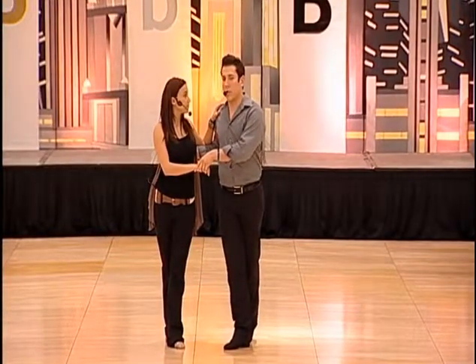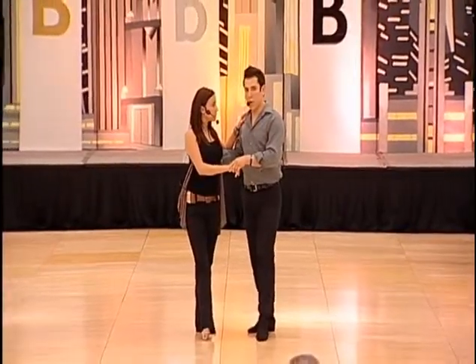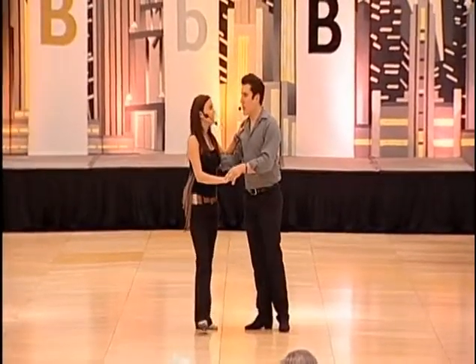And from there, we did something called Apple Jackson shag. We did them as in, out, pointing the toe. Instead of in, out — okay, that's not very attractive.